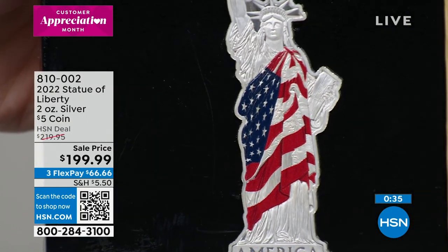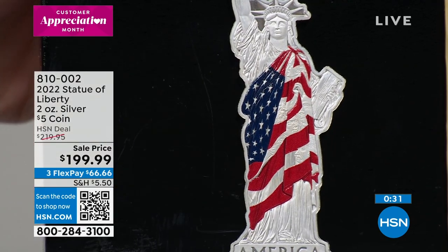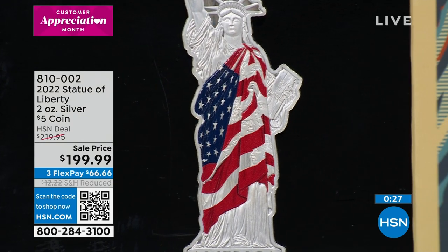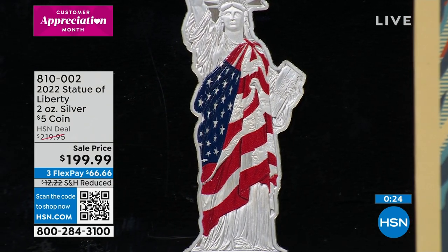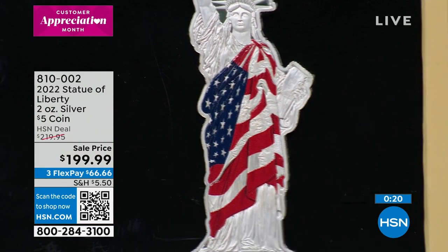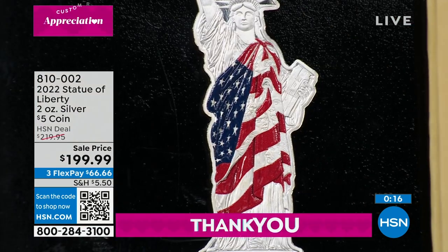Yes, that's enameling over the silver. They do that in jewelry — it's a very expensive process. And if you look in the folds right there, you're going to see famous Americans in the folds of Lady Liberty's gown. Right there — oh look at that, I think that was George Washington! You've got all kinds of famous Americans in there.